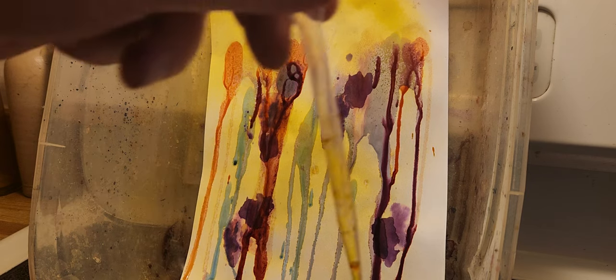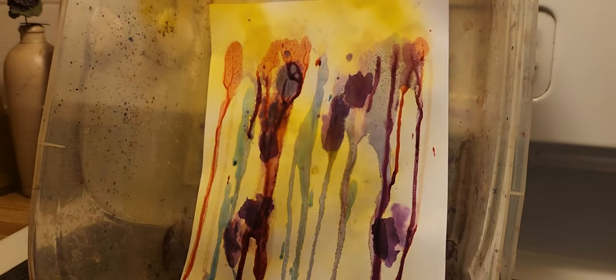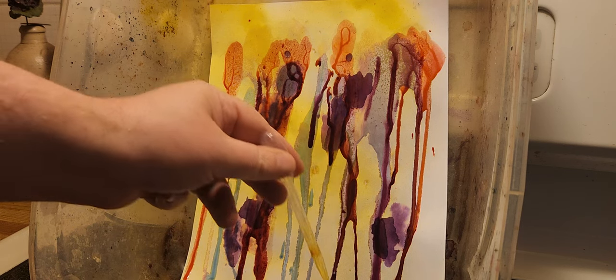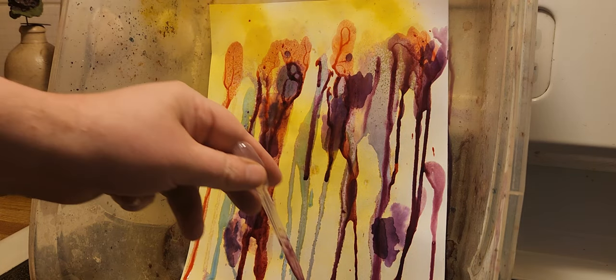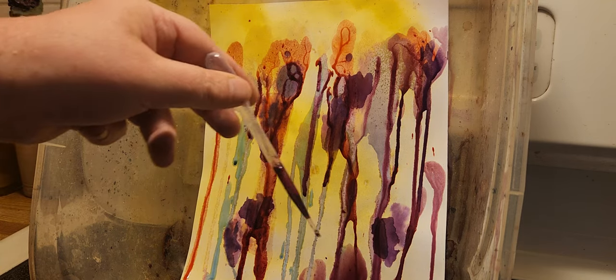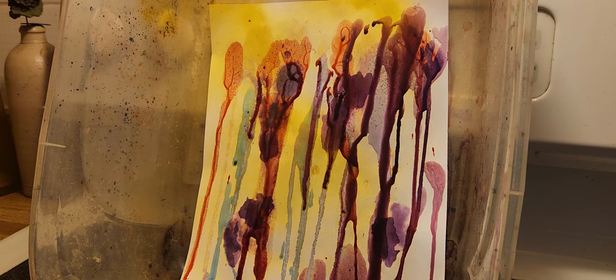A very beautiful color pattern for different acidic environments. Almost like a purple color. There's a collection in the bottom — you might not be able to see it, but there's a lot of fluid that I can just float on the bottom.